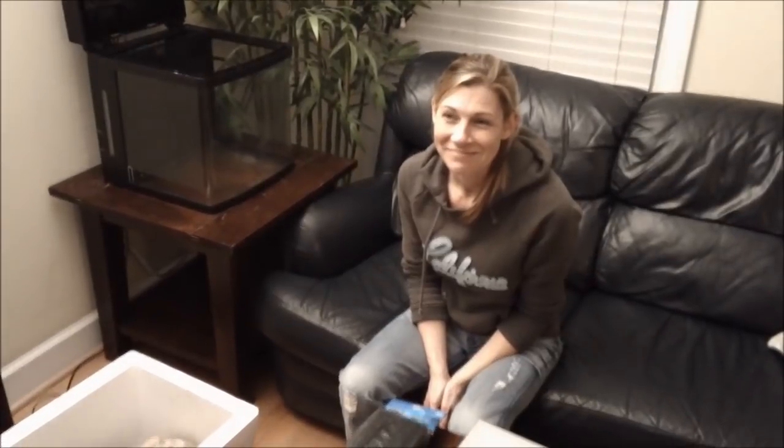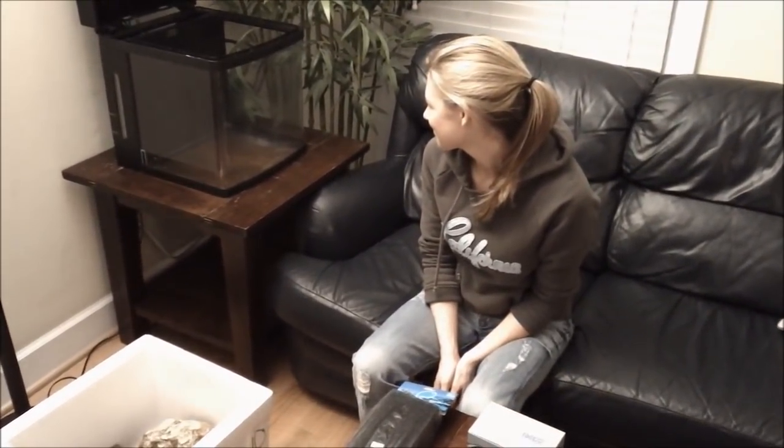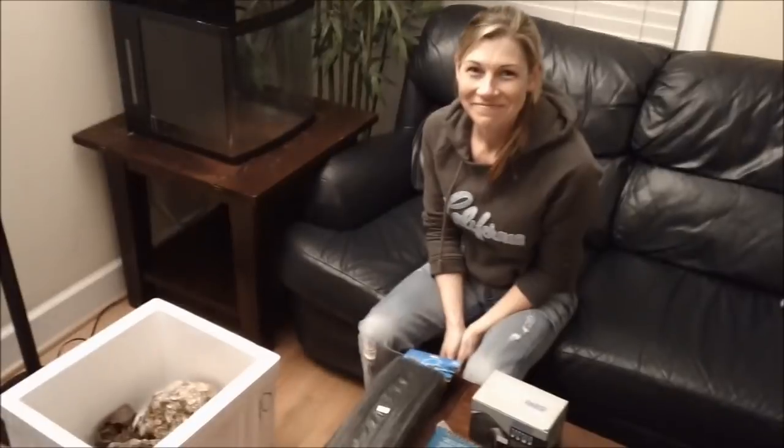This is Smiley for Aquarium Outfitters. She's got a 14-gallon BioCube. When asked why she picked the 14-gallon BioCube for her first fish tank, she said it looked good. She's going to be doing salt water.